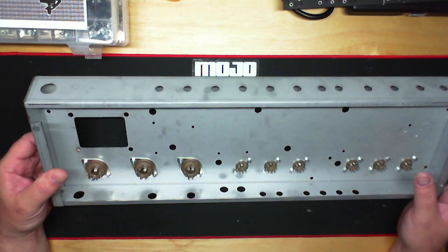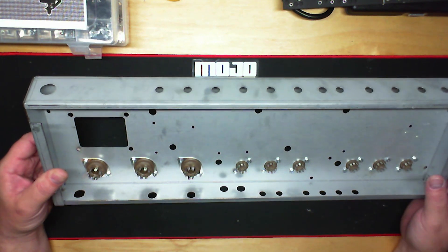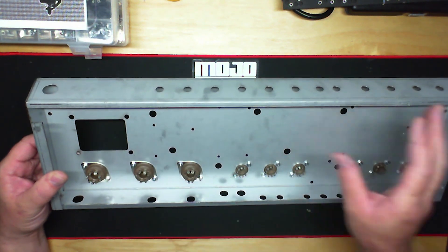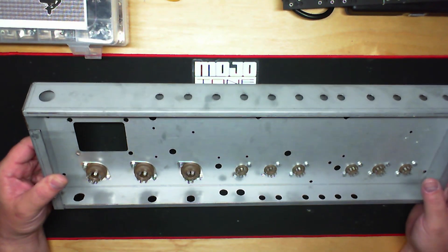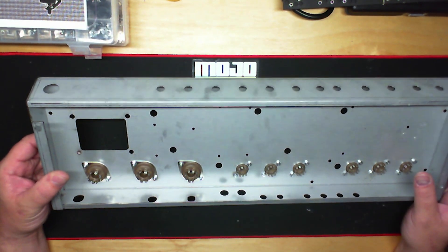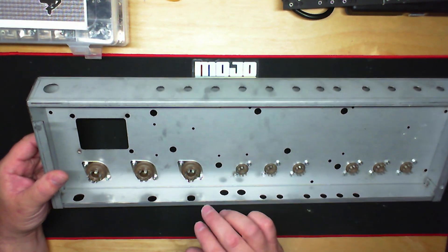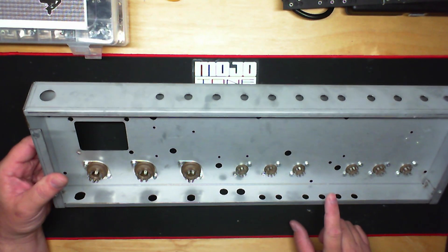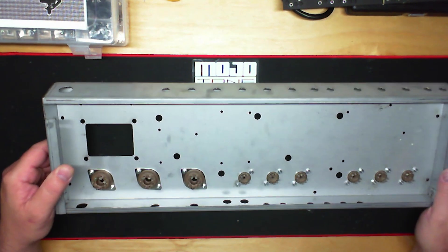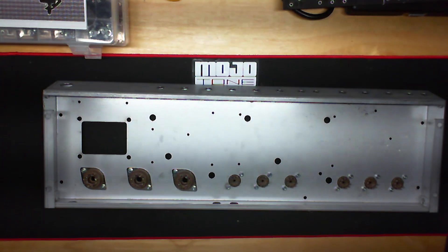So we've got the tube sockets done, which is the first part of installing the hardware into the chassis. Of course, people do it different ways — some do everything along the back panel, everything along the front, however you want. Next, I'm going to move up to the pots. I want to go ahead and get the pots in place with the faceplate so you can see what that looks like.